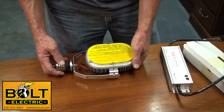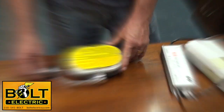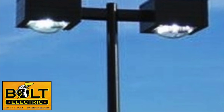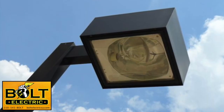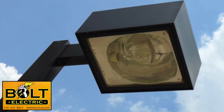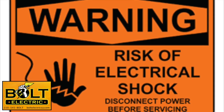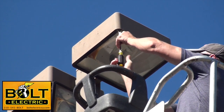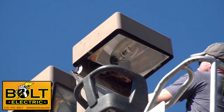We're going to go up in the lift and I'll show you how to hook it up — it's pretty easy. We're installing this retrofit into a shoebox-type light fixture. The shoebox is the most common type of parking lot light fixture there is. Of course, the first thing you want to make sure is that your power supply is turned off, and then you take off the front glass cover to get access to the lamp, the ballast, and the capacitor.